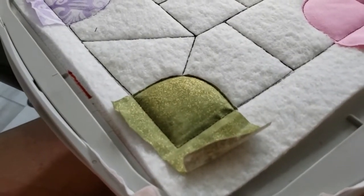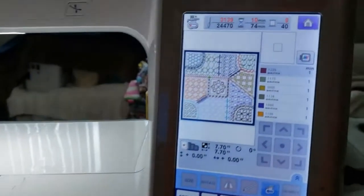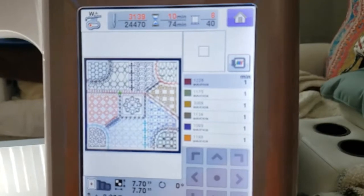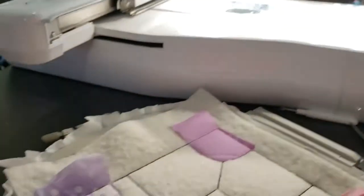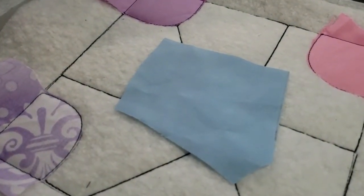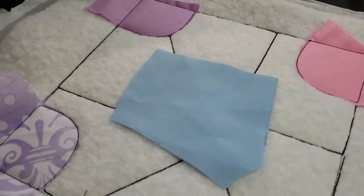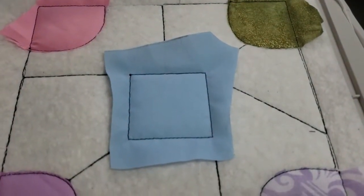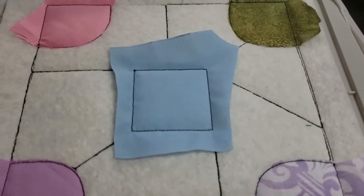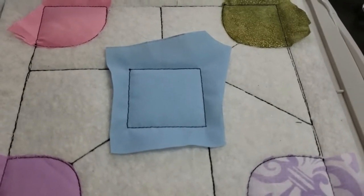All four corners are done. Looking at the screen, we're going to the center block next — it's going to have a pretty little embellishment in it. I've placed a small piece of fabric over that center square and sewn it down. This is the only piece we're going to trim all the way around since it doesn't touch the outer perimeter of the design.